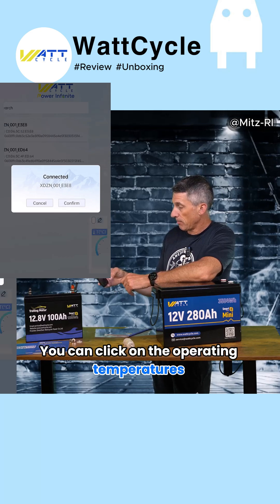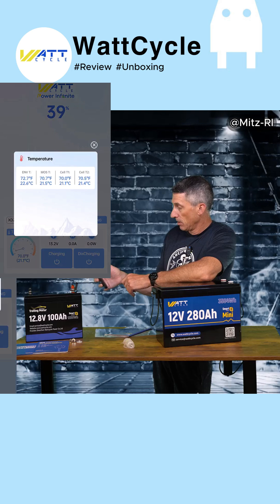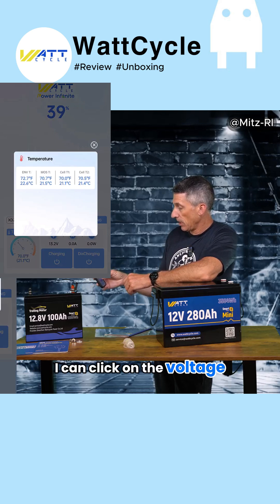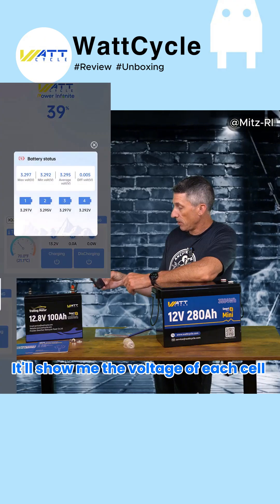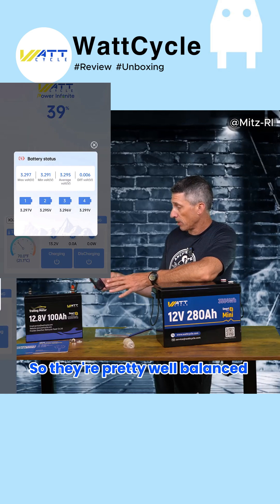You can click on the operating temperatures of all the cells. It's showing the batteries at 39%. I can click on the voltage and it'll show me the voltage of each cell — 3.2, 3.2, 3.2, 3.2 — so they're pretty well balanced for out-of-the-box.